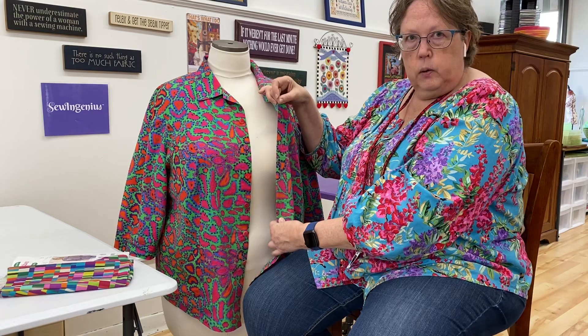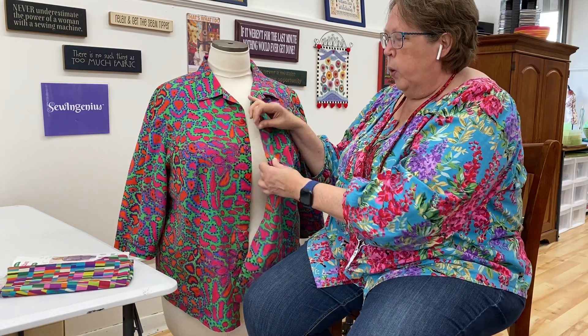I'll also be doing buttons and buttonholes, and that's really important to learn. Many people are scared of buttonholes, but there's nothing to be scared about. Once you know certain things you'll wonder why you ever thought it was hard. You always have to practice your buttonholes — never put a buttonhole in a garment if you haven't tried it out first. You need to figure out the size, how it's going to look, and whether the button will go through the way you want.